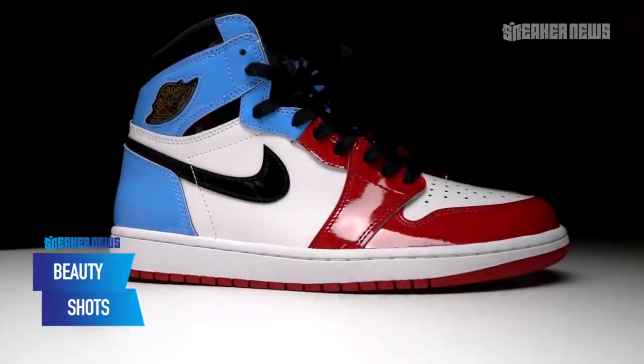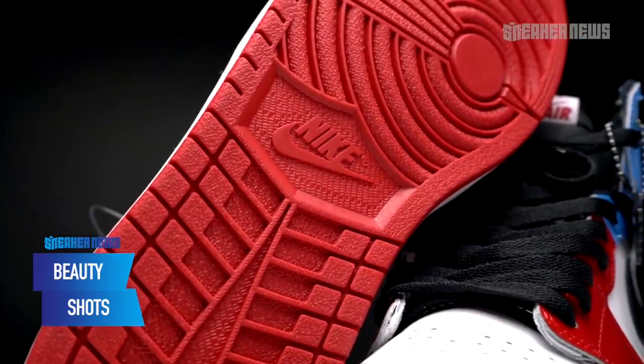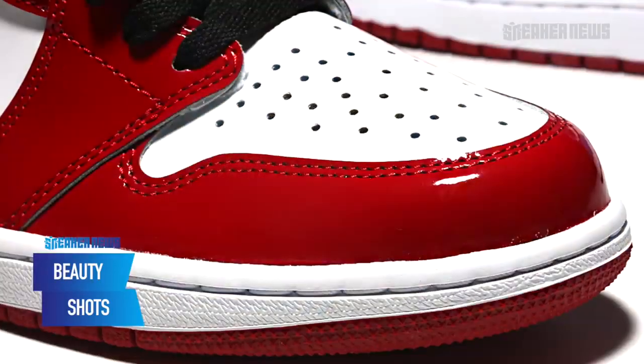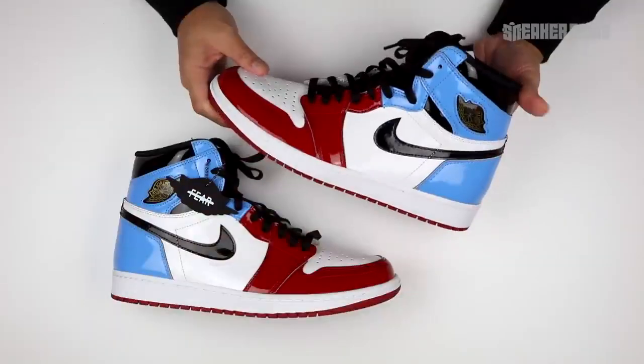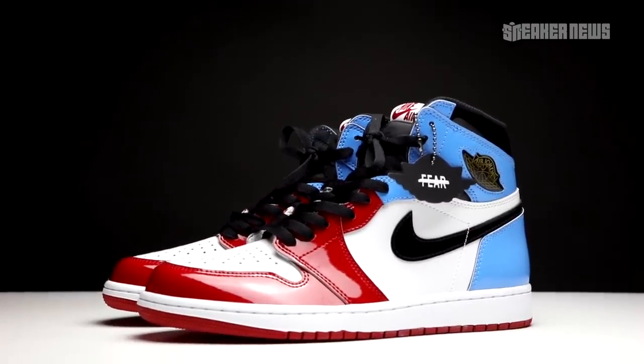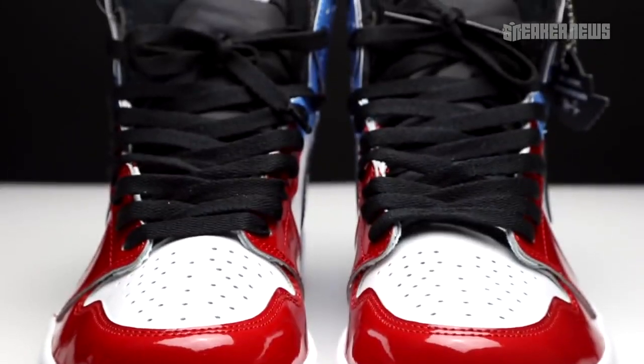Patent leather is all over this shoe. We saw it earlier this year during All-Star Weekend with the women's exclusive Blue Chill. Soul Fly did their take on their friends and family version. Of course there are the Gold Toes and the Top Three gold version. Patent leather is making quite a few more appearances than usual, and whenever they use it, the shoe definitely stands out a little bit more.